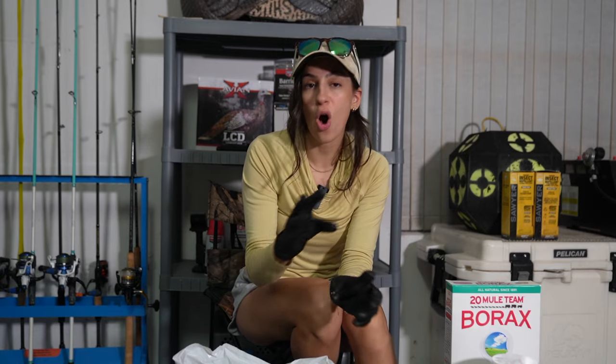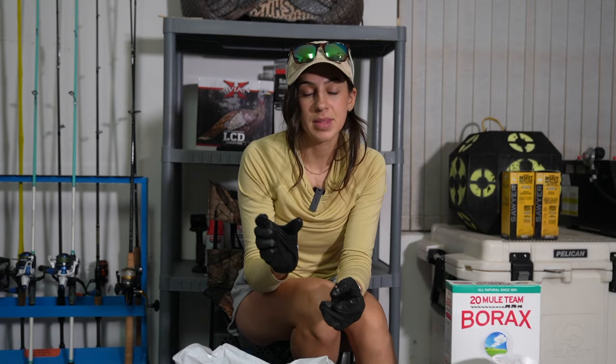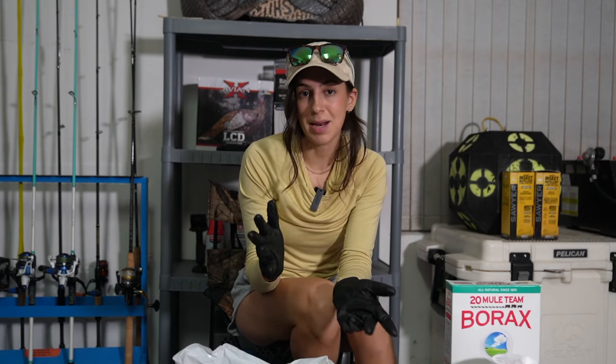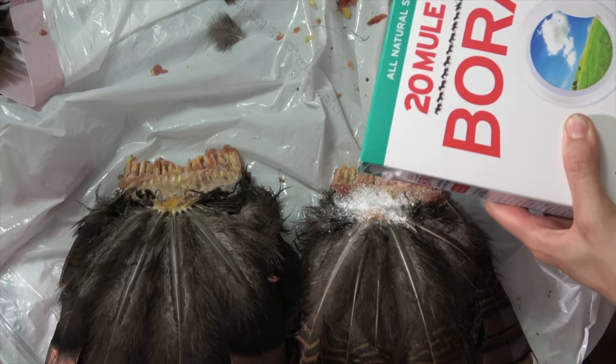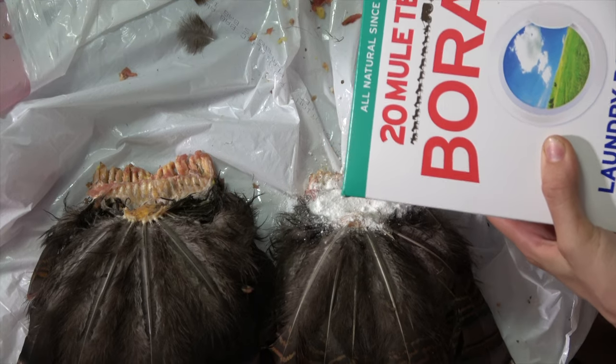We're going to sprinkle borax all over the parts where you see skin, meat, and the base of the feathers. Allow that to sit for anywhere from 10 to 30 minutes. Borax is very important because it's going to act as a bug proofer and it's going to help clean up some of the remaining grease and wax that remains on the feathers. Make sure you hit both sides with the borax.